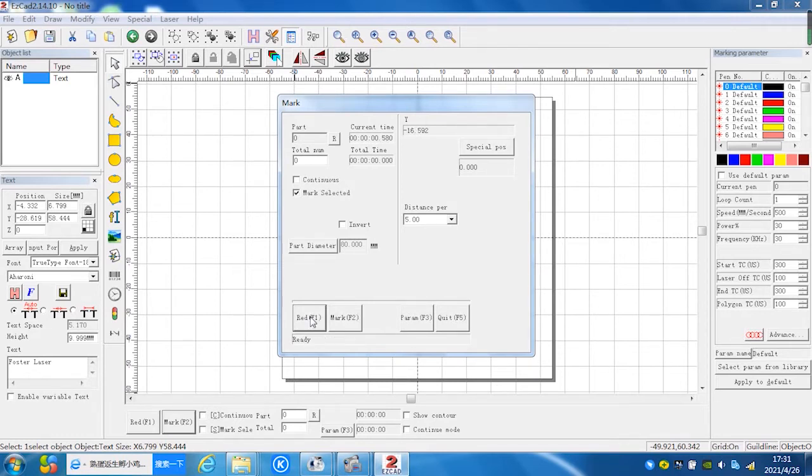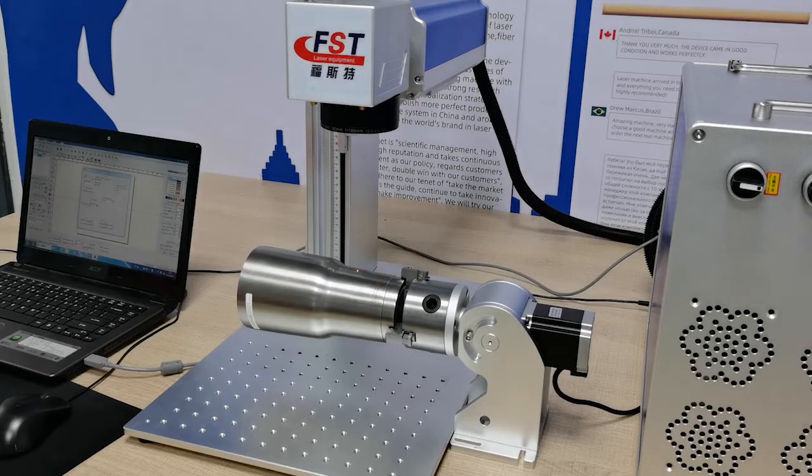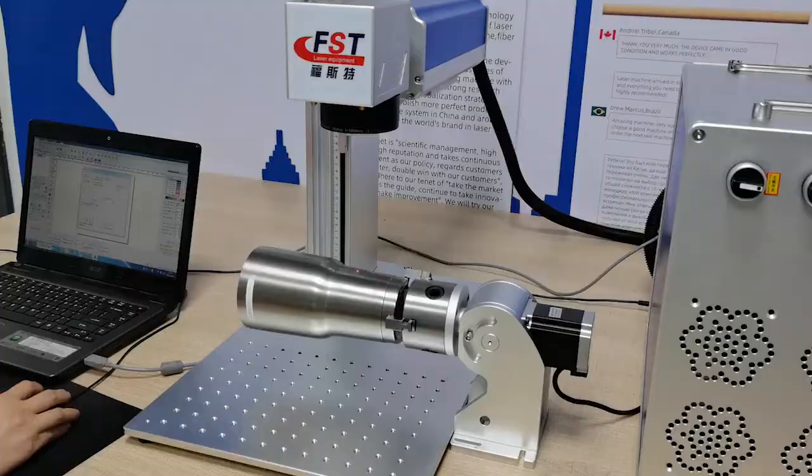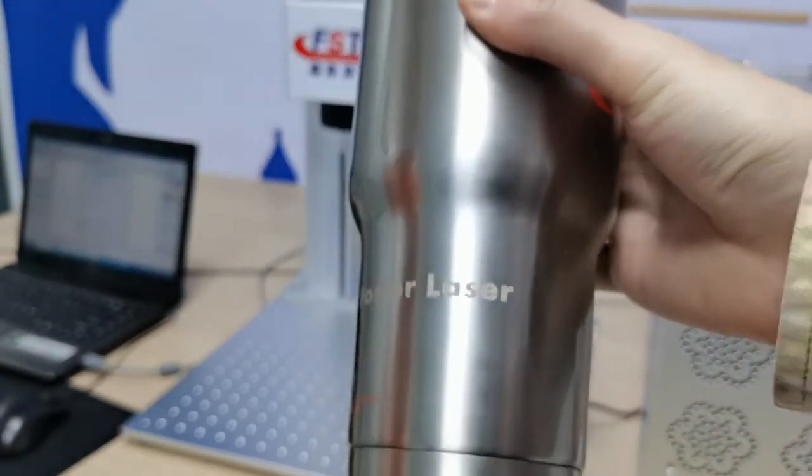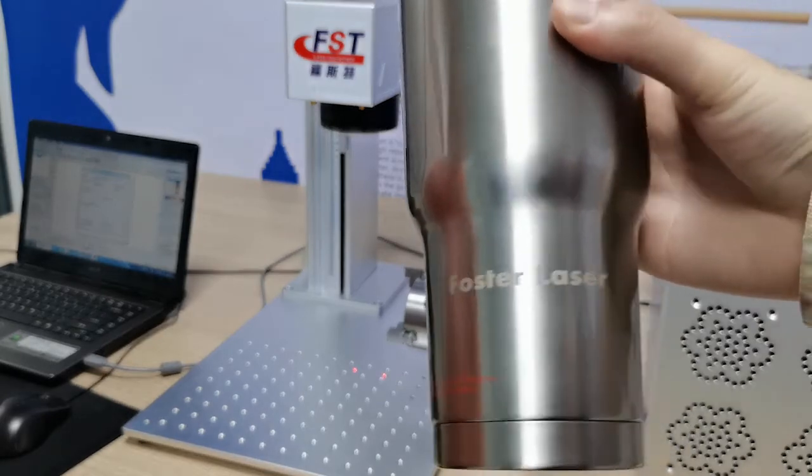Click the right arrow and you can see the bounding box on the cylinder. Before marking, confirm that the focus length is correct — for this lens, the focus length is 160 millimeters. We have already tested that this focus length is good for us. Now we start marking. You can see the effect — it's good, right? Very good marking job. Foster Laser.